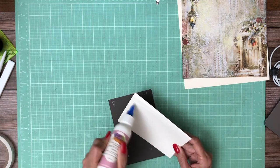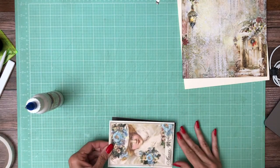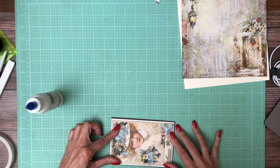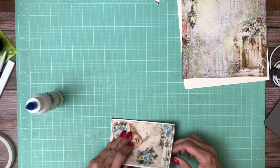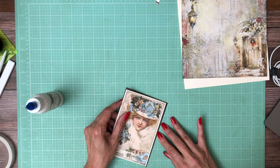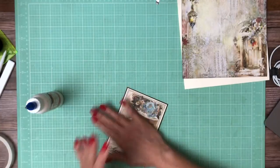Let's get some more glue on here. For some reason I'm not getting any glide out of this. There we go. Much better.